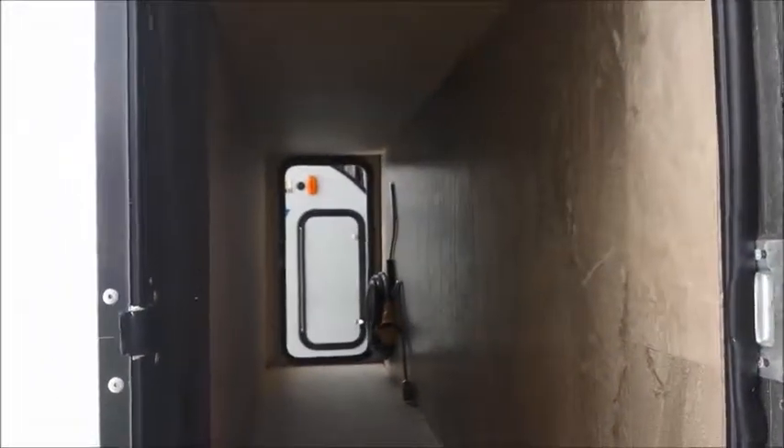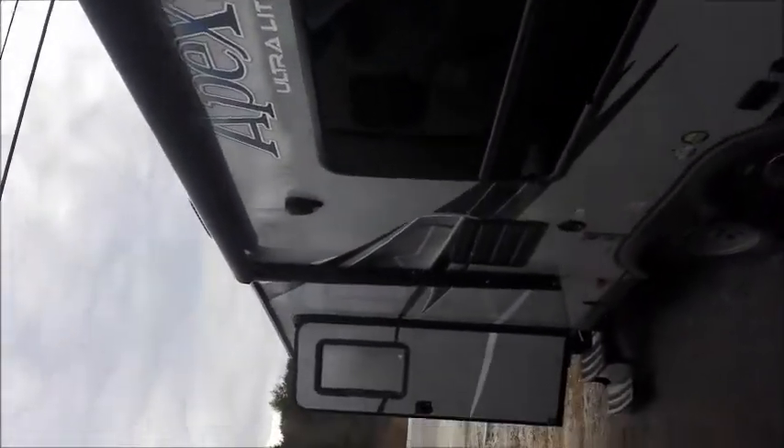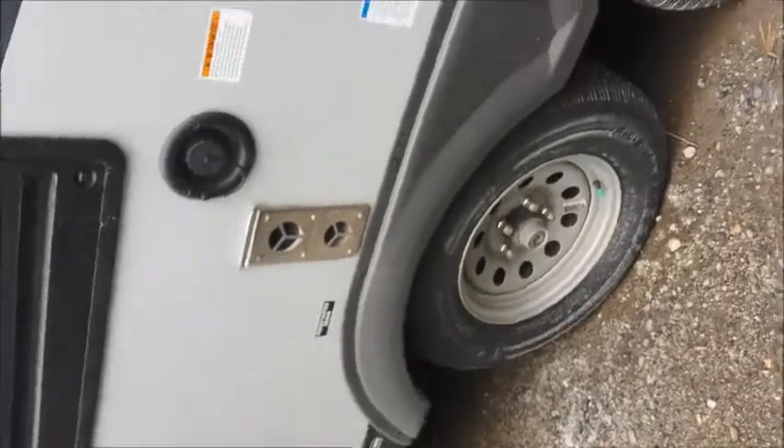It also has a large storage area — pass through, goes all the way through. It has a large awning that covers the main door, and it also has LED lighting underneath, outside speakers, and dual wheels.